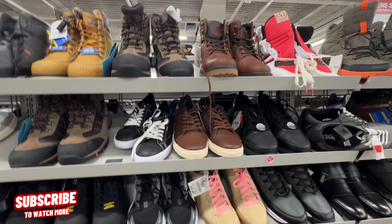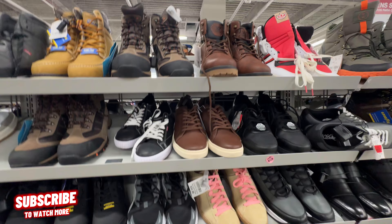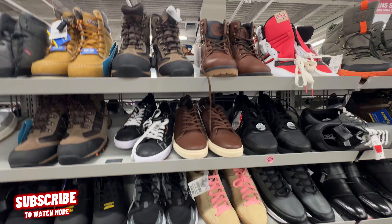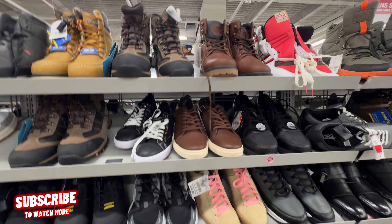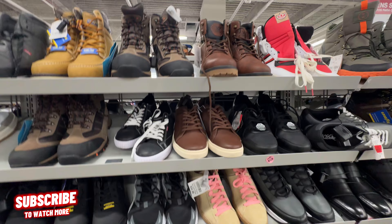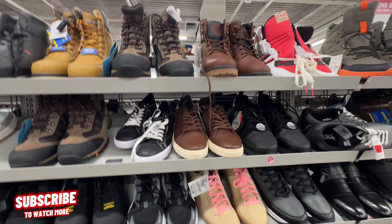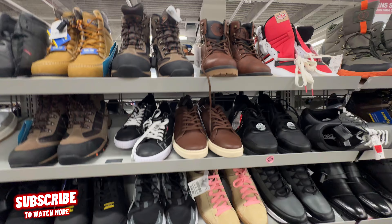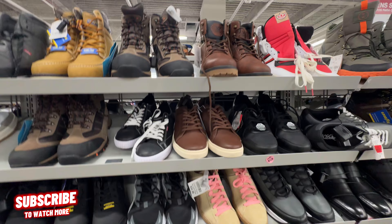All right, sneak crew, we are now inside Burlington. Before we get started in the sneaker section, do me a favor and drop a like on today's video if you're new. Make sure you go ahead and subscribe and turn on the notification bell so you can check out my new videos. We're here to check out accessories, see what they're going for price-wise, as well as what the store is selling. So stay tuned, drop a like, comment, and subscribe. Let's go ahead and get straight to it.